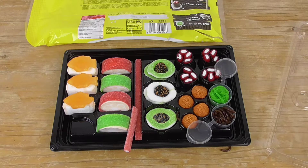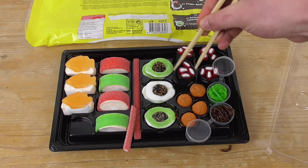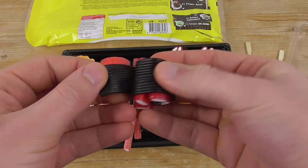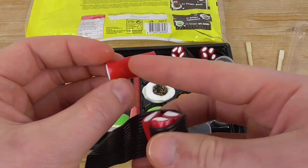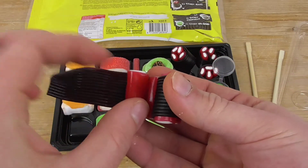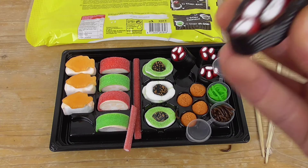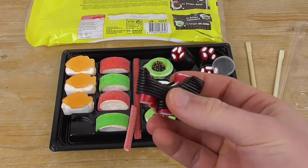I like it! How about the candy maki? These might be the candy maki. Let's taste it — we have some black grits on the outside, and inside it looks like the Haribo snakes you can buy. Let's taste the whole thing at once. I don't like that — it's a liquorice flavor.